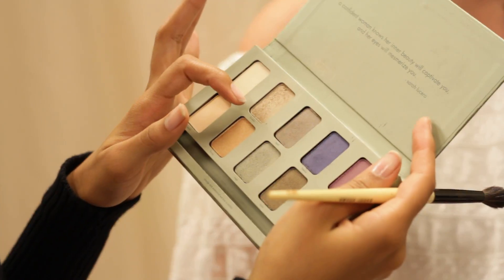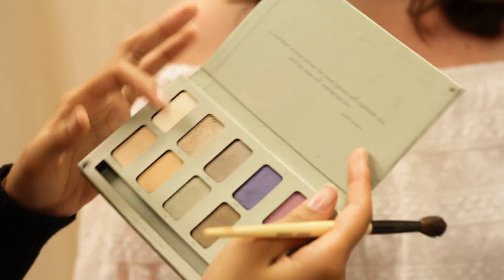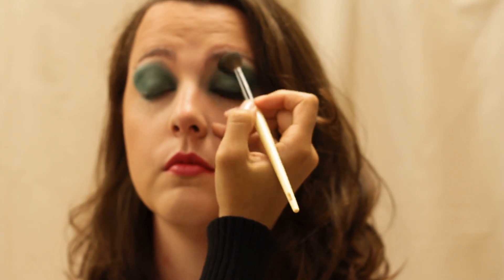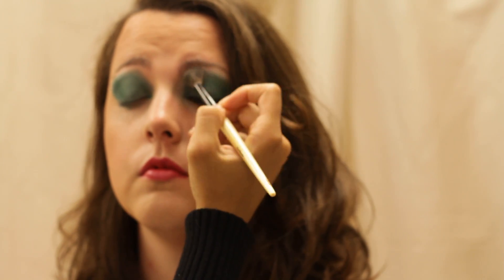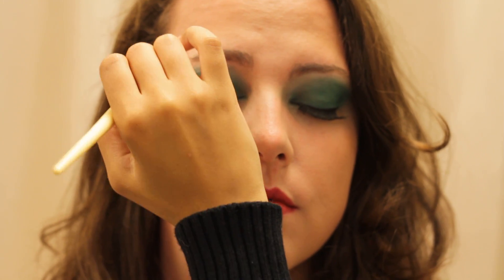I'm grabbing Breeze — it's a champagne color. I'm using it as a traditional transitional color. It's a sweep with a blending brush, a crease brush, just on the outside of the shadow so you don't have any harsh lines and it kind of diffuses the color.